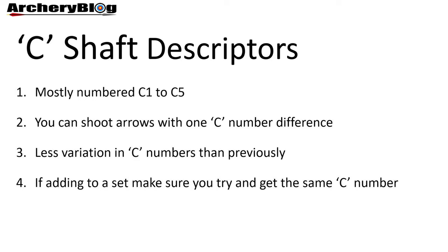You may also find there's less variation in C numbers than previously, mainly due to the manufacturing process improving. If you're looking to add to an existing set and need outliers like C1s or C5s, you may have to wait longer as they're not produced as often. When buying secondhand arrows, it's worth asking what C numbers are in the batch, as they could have a mixed set of C numbers.